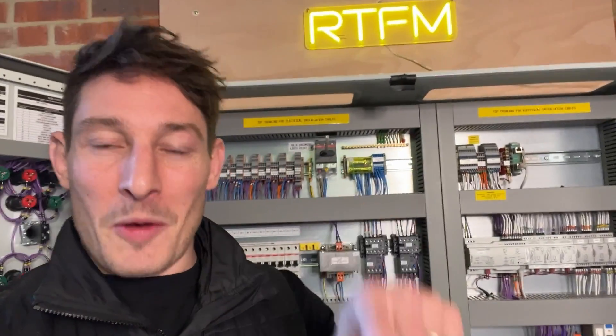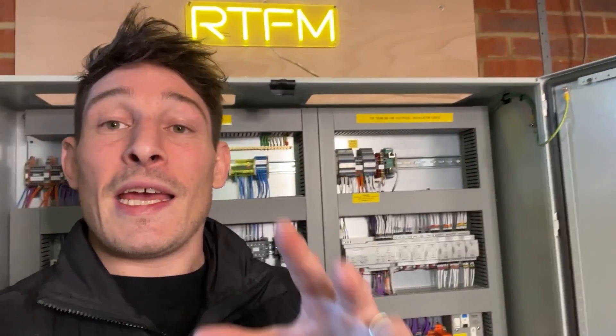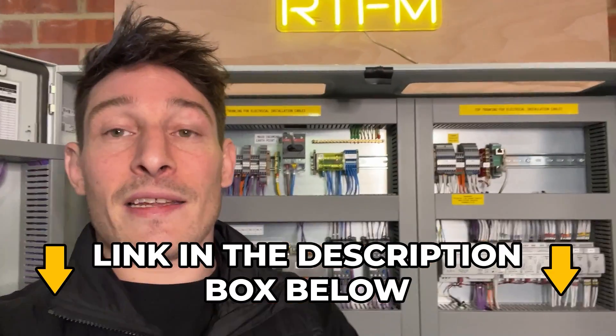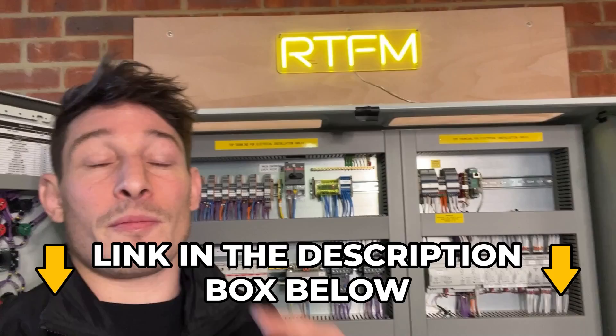Quick one, guys — does anyone know what RTFM stands for? If you do, let me know in the comments. Also, if you're looking for free training on how to build control panels just like this one, visit the link in the description and we'll send you some free training.